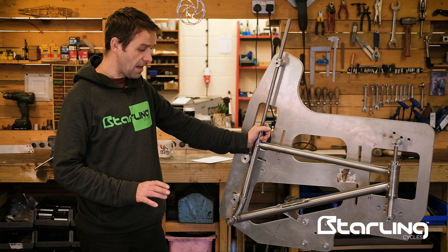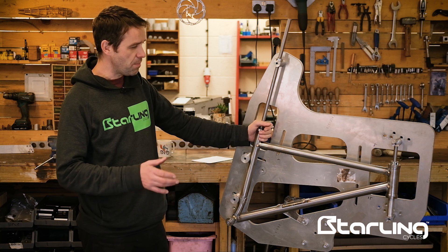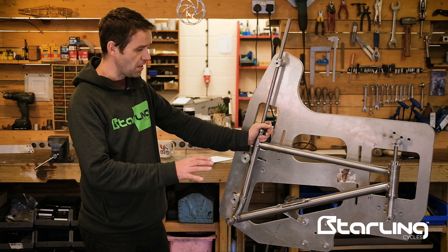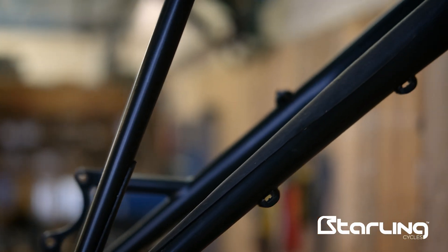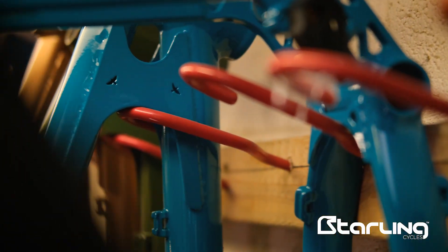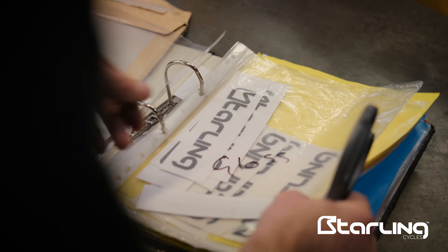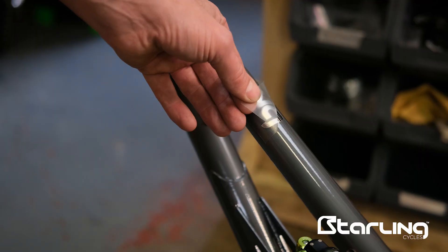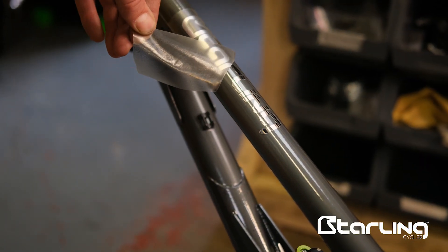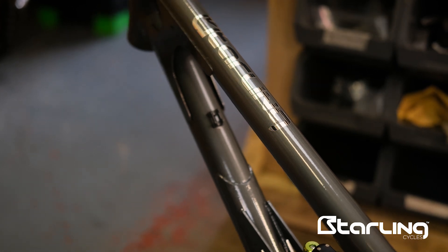Being made here in the UK also allows us to paint all of the frames in the UK. The basic option will be a powder-coated light grey front triangle with a matte black swing arm, included in the standard price. If you want something different and want the whole frame painted, we'll have a limited number of perhaps 10 colours for a small upcharge. Finally, we're working on something similar to the old Rocky Mountain Maple Leaf design — that's coming in the future and will be a bit special.